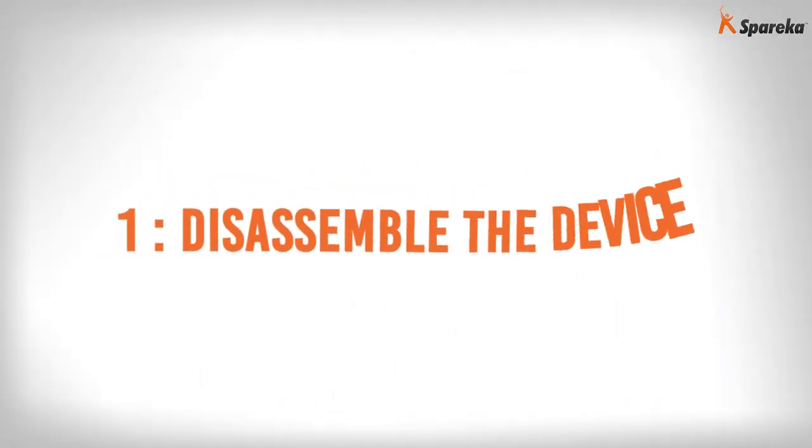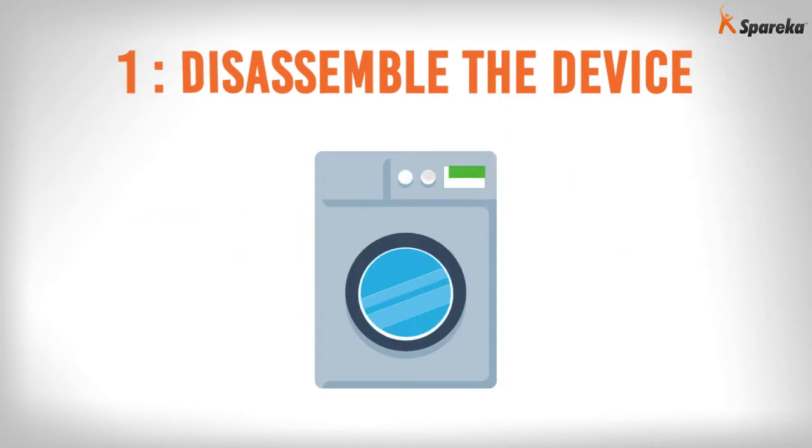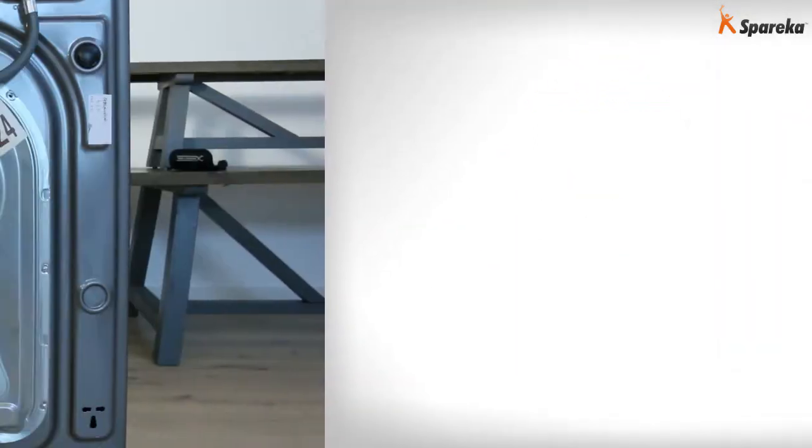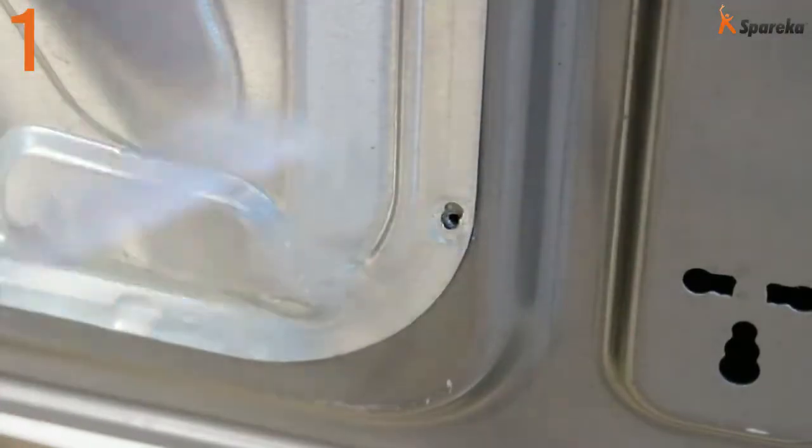Step 1: Disassemble the device. Using the screwdriver, remove the back panel from the washing machine.